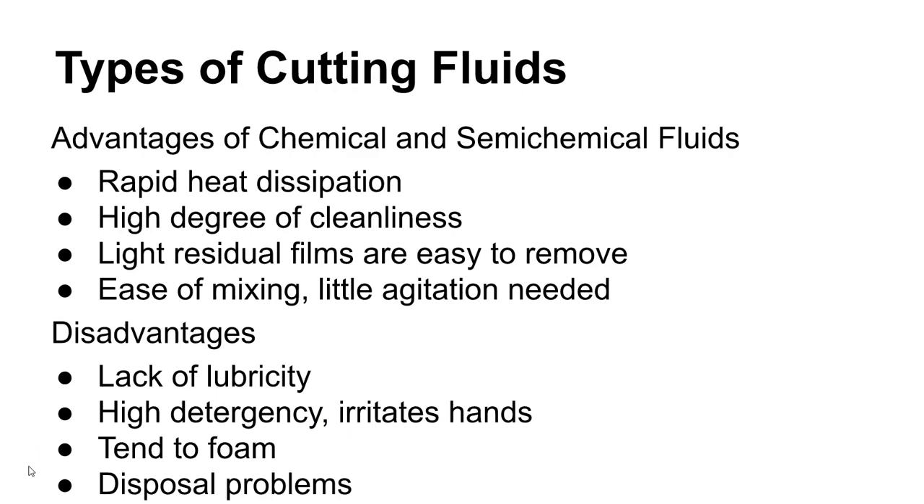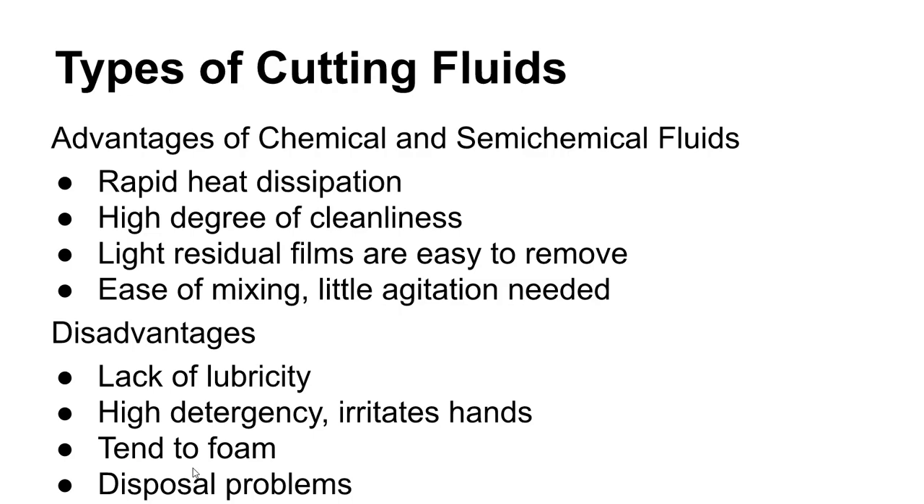Advantages of synthetic cutting fluids include rapid heat dissipation, very clean fluids, light residual films that are easy to remove, and easy mixing. In general, they're high performance and can be tuned to get specific types of reactions and behaviors. Disadvantages include lack of lubricity, high detergency, skin irritation, tendency to foam, and sometimes disposal problems.